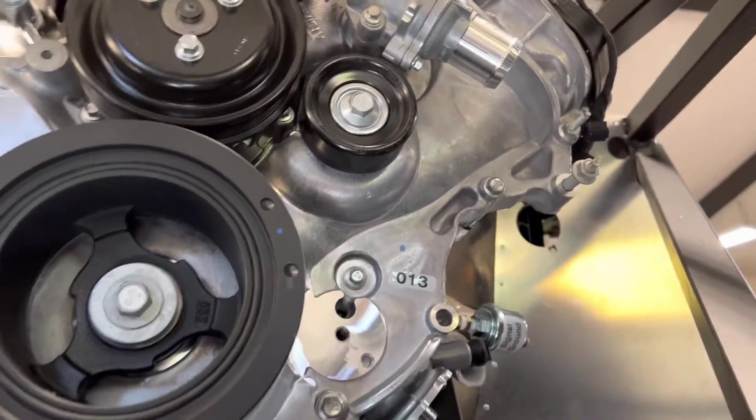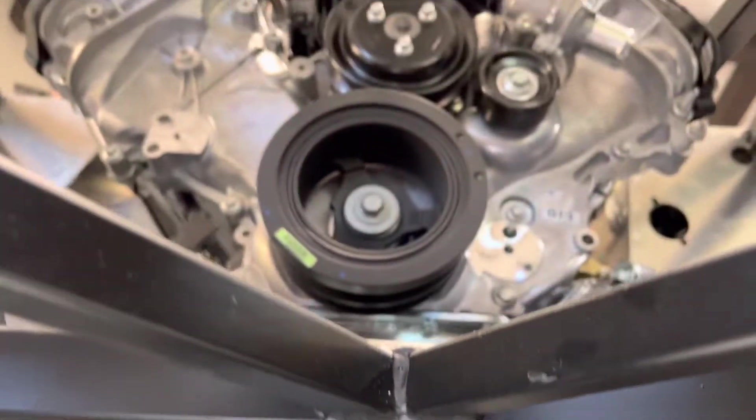As you can see the clearance right there and right here — and from the inside, there we go. Plenty of room to work on the front of the engine, so that's nice. And that's all for now.